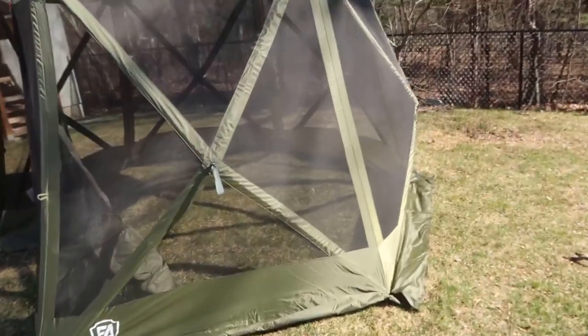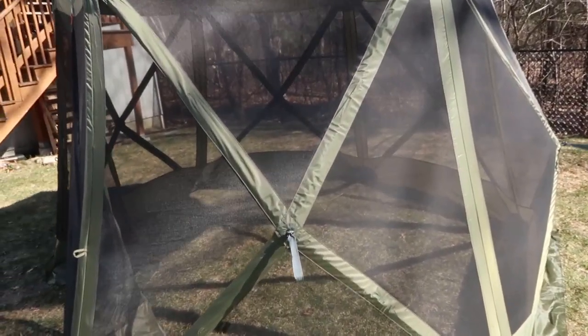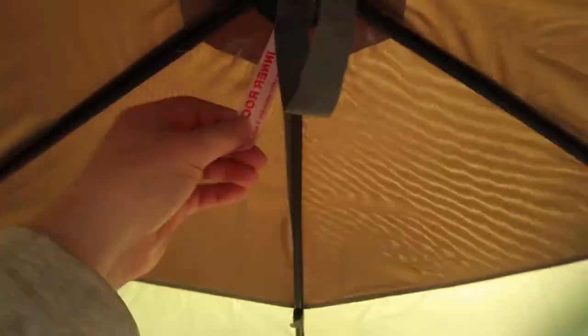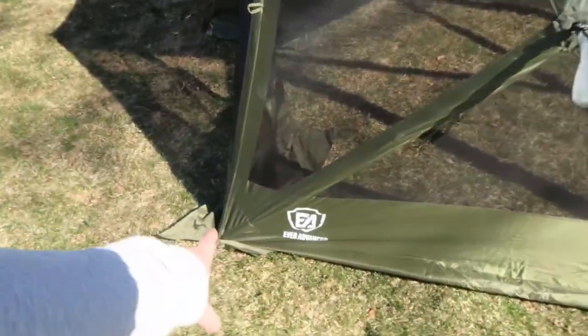I highly recommend reading the manual thoroughly and making sure you understand how to do all this. I actually made the mistake of setting this up inside out, which is very easy to do, and we had to take some of the poles out. This piece here is labeled 'inner rooftop,' so this is the center point you can use as a guide as you're assembling. You can also reference the Ever Advanced logo on the outside.